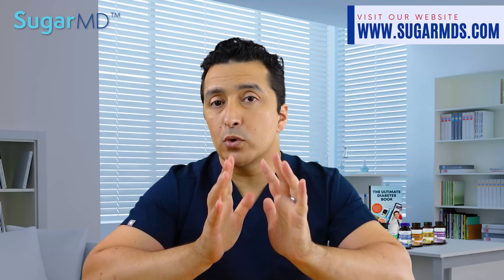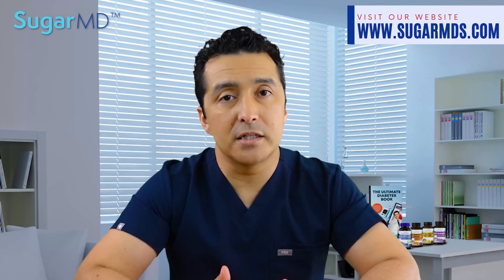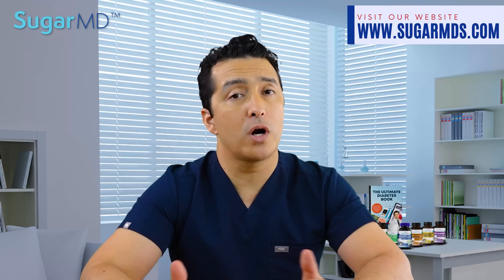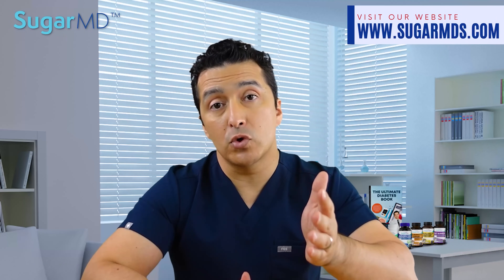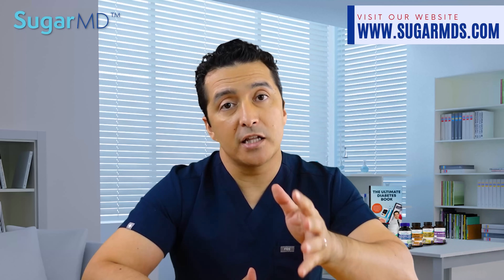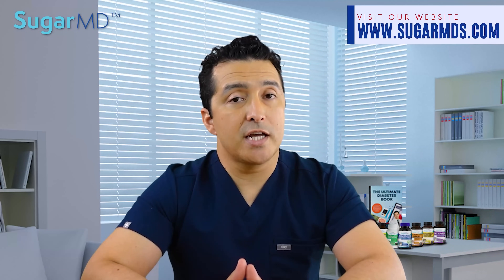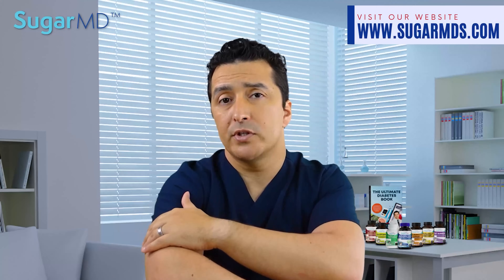CGMs are still a super cool and valuable tool for monitoring trends — where your glucose is going. It may be 100 right now, but will you be 115 or 50 in 30 minutes? That helps with making decisions for your diabetes management. Showing trends is the most important thing with these monitors, and it helps a lot of people keep their blood sugar in a healthy range.